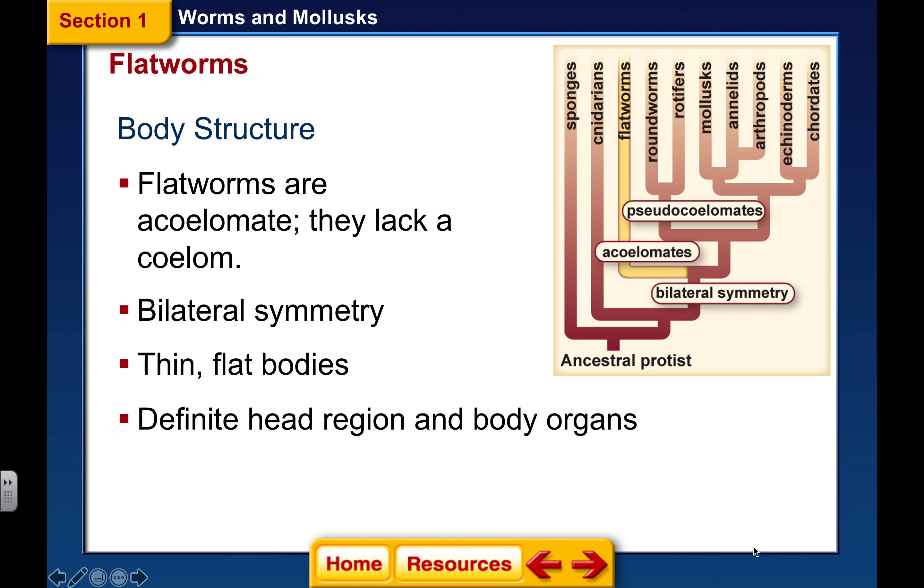We're moving into our next two phyla, chapter 25, and this is going to be starting with our flatworms. Our flatworm phyla is Platyhelminthes. Platy means flat, helminthes means worm — Platyhelminthes. The body structure is they're acoelomates.